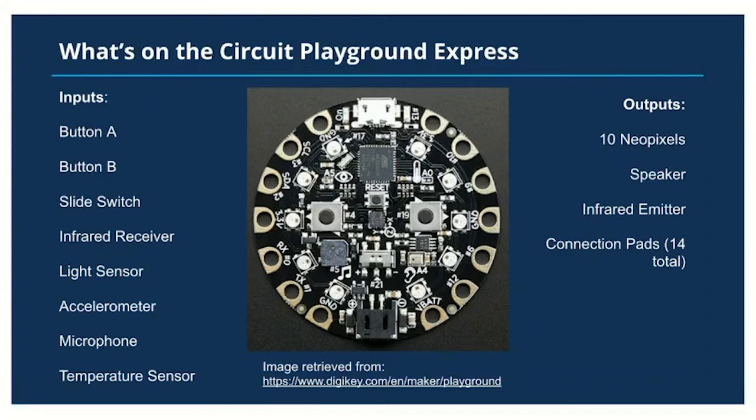A relay is designed for mechanically turning on a higher voltage signal. If you wanted, you could connect one of your connection pads to a relay and turn on the light in your house, turn on a motor, or even drive a small robot with multiple motors.